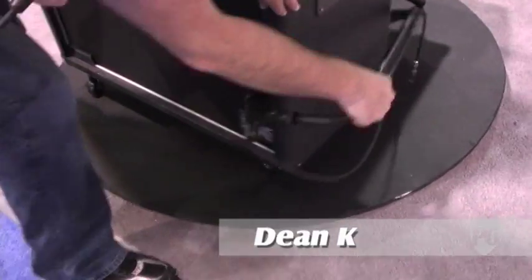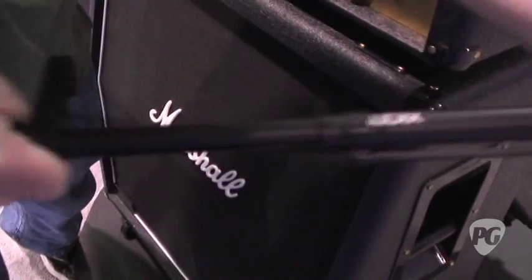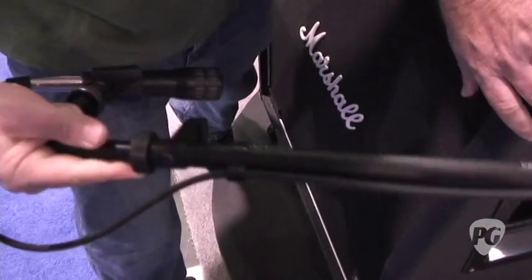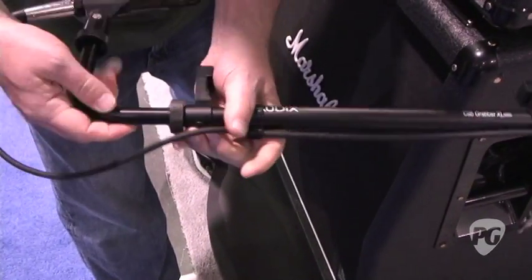This is the new Cab Grabber XL. This is for the larger Marshall amps. You can take this thing off — you got spring steel on these bad boys. You can see that. That is quality. It will hold onto your amplifier, and as your amplifier moves around the stage, this goes with it. You don't need to worry about tripping over mic stands or anything like that.